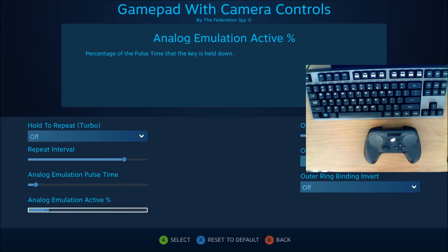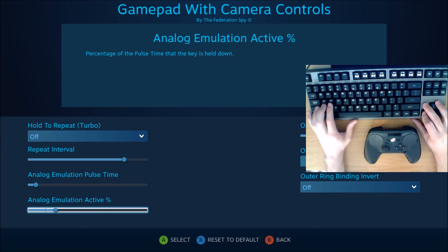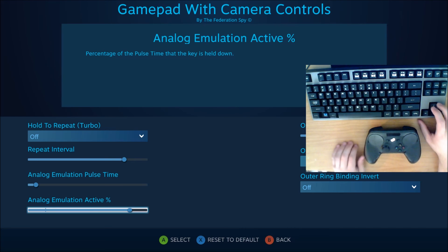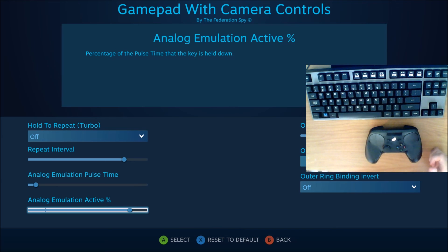The analog emulation active percentage controls how much of each interval is occupied by an actual keystroke. Flooring it to the right means the entire interval is a held keystroke — the difference between holding up-left versus just tapping. Flooring it to the left means you'd mostly just be tapping the keys, while sliding it fully to the other side means holding the key for a majority of the interval duration. Hopefully that clarifies one of the most confusing options in this software.